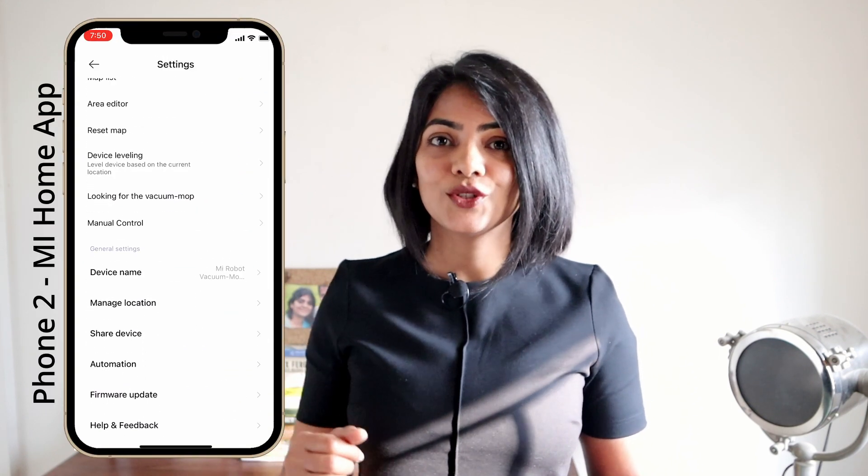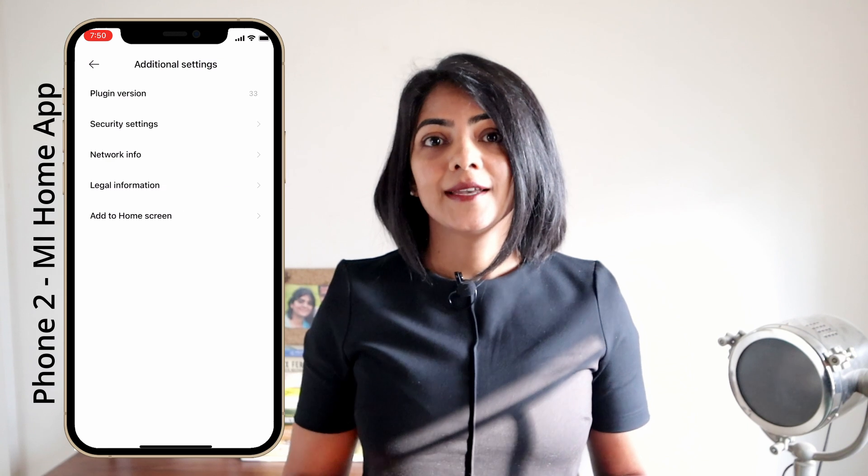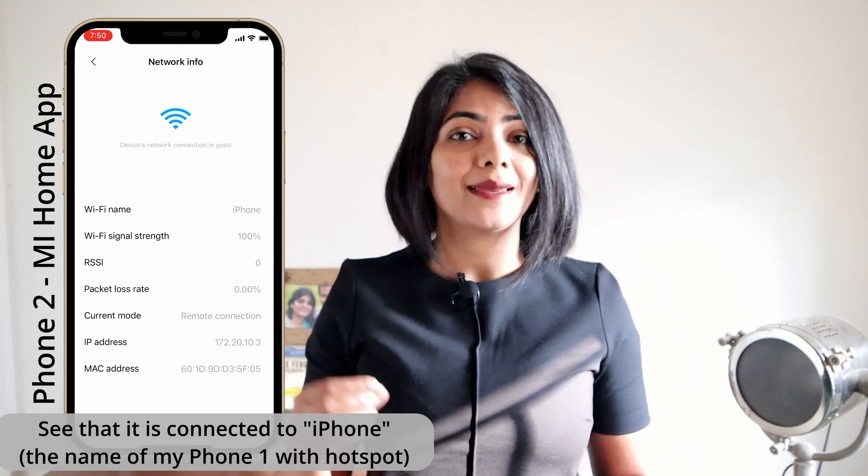Go to Settings, then Additional Settings, and then Network Info — this should show your hotspot. In my case it's called 'iPhone.' After the initial configuration, you can set a schedule for the robot to run and forget about it altogether. But if you need more flexibility, every time you operate your robot vacuum you will need both phones available and make sure the robot is connected to your hotspot. It will not be blinking if it is connected, and you need to do this before you can operate it on the app.